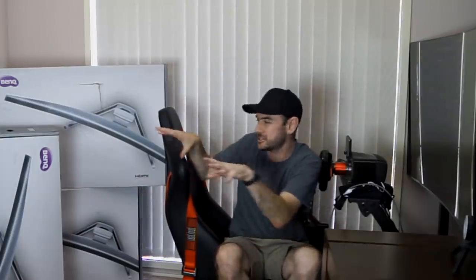Hey guys, Will here, welcome back to the channel. Today we are finally setting up the three BenQ EX3501R monitors on our Next Level Racing triple monitor stand. The funny camera angle today is because we're going to be working a lot in this space, moving things around and adjusting. If you've seen my previous video touring my sim racing rig setup, you would have seen that a triple monitor setup of this size is not going to fit in the corner where I'm sitting right now.